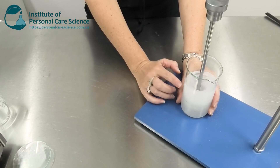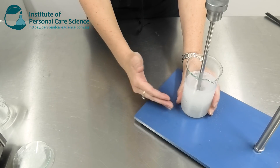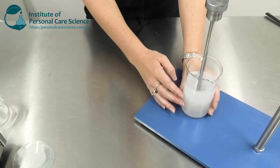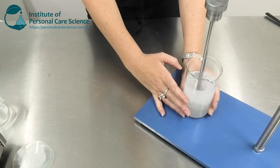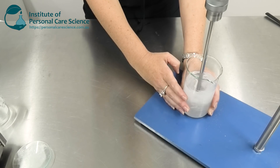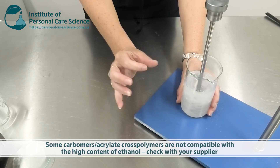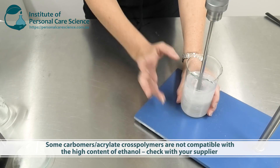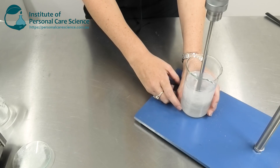With Carbopol, remember you would actually need to add it to the water first, make sure it disperses evenly in the water, then add your ethanol, and then neutralize it. The reason I'm using the Sepimac Zen is that I don't have to worry about a neutralizing step like I would with a Carbopol. Also, if you are using a carbomer or similar material, be aware that some grades aren't particularly soluble with ethanol — they'll actually form a little polymeric ball when you add the ethanol. Speak with your polymer supplier about grades that will be compatible with the 70% ethanol in this solution.